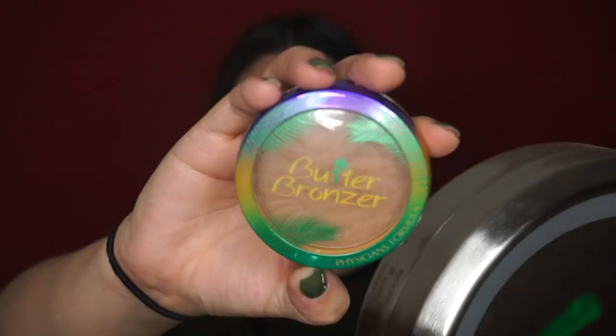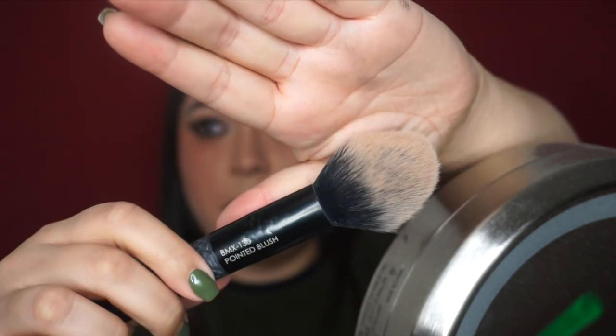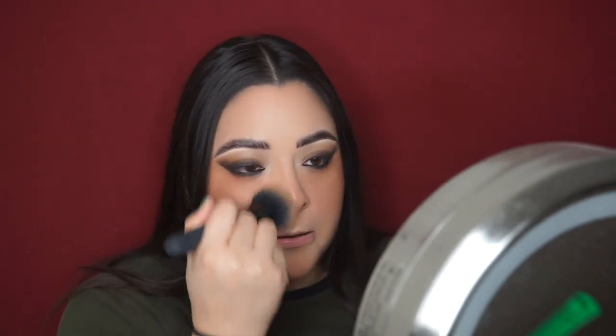Now I'm taking some bronzer — the Physician's Formula butter bronzer — on a Moda Pro BMX 130 pointed blush brush, applying that everywhere I put blush just to further warm up my cheeks. I like this bronzer because it's not super pigmented but you can still tell it's there. Adding that up here and down here, and also using it to blend out my contour on my jawline.